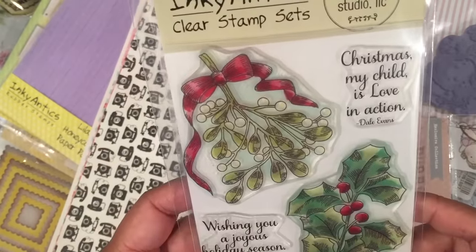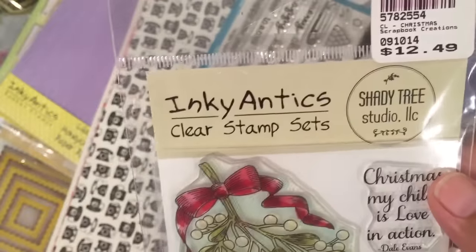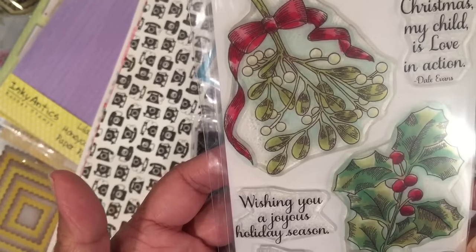I got this Inky Antics stamp and this one was 50% off because it was a pink line — it was in the clearance section. And so this is a Christmas stamp.